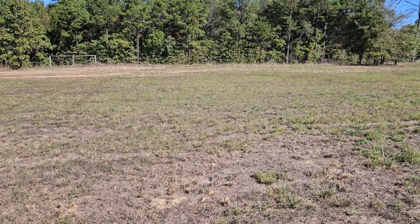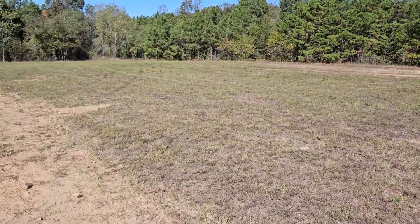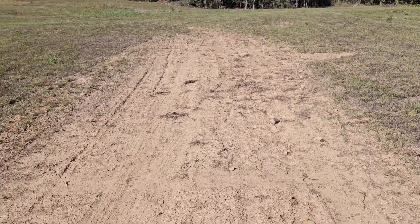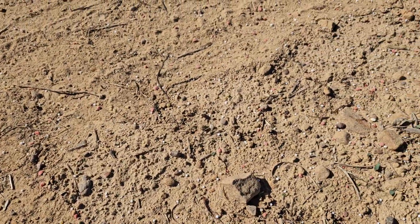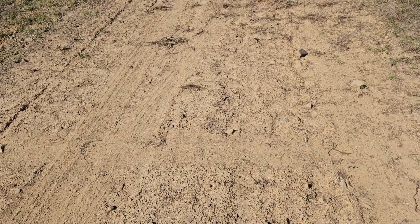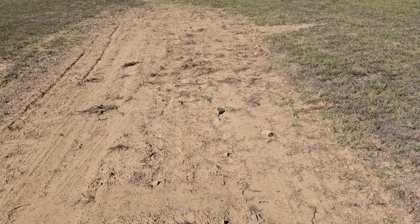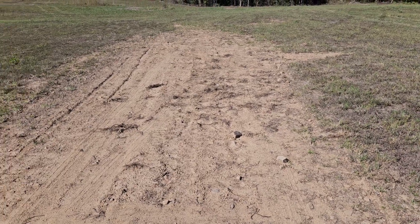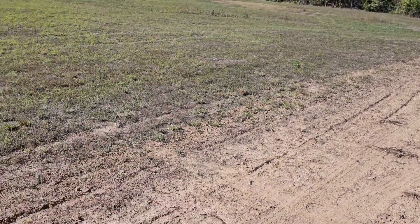I kind of did a checkerboard — went across one way then went the other way. I don't know if you can see it, but there's little white pellets and some little red pellets. Triple 18 — put it down at about 350 to 400 pounds per acre, put 3,000 pounds on about six and a half to seven acres.